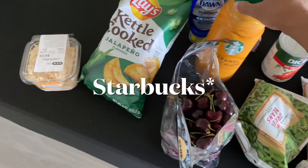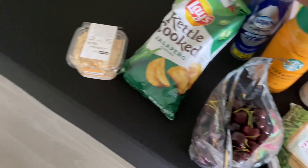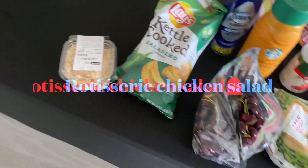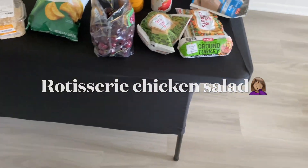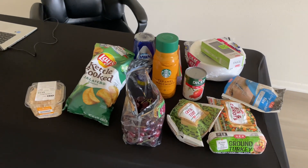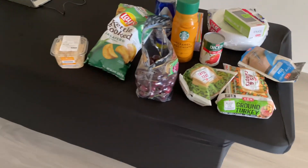For myself, I got some cherries, a caramel macchiato coffee, some dish liquid, and this is my lunch — kettle chips and some chicken, which is the bomb. I'll probably eat the whole thing today. I've been gone for a minute but now I'm back.